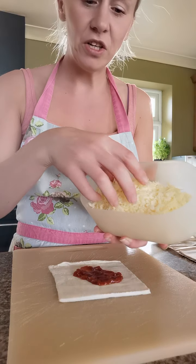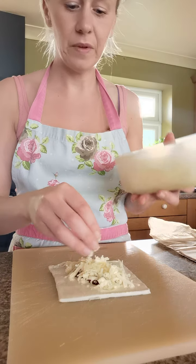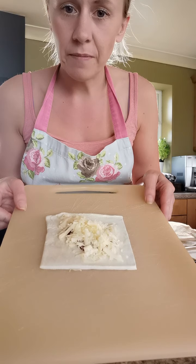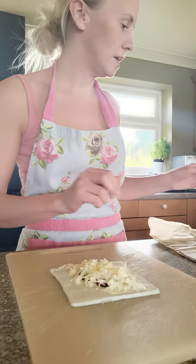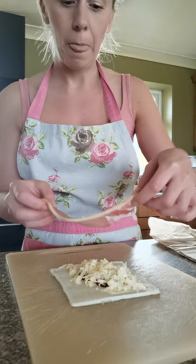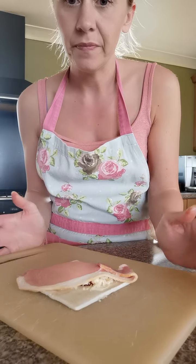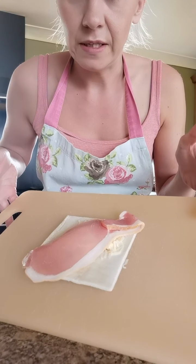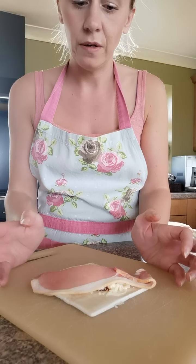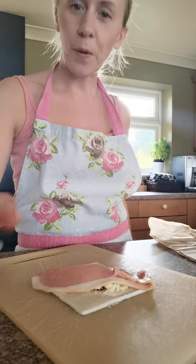Take just a small pinch of cheese and pop that on top, so cheese in the centre. Then take a bacon slice and lie it roughly diagonally across two corners of the puff pastry. I've just been handling raw bacon, so you should always wash your hands straight away after handling raw meat - I'm going to go and do that right away.